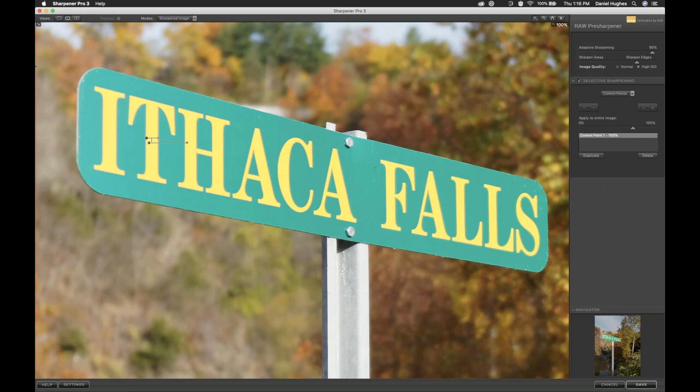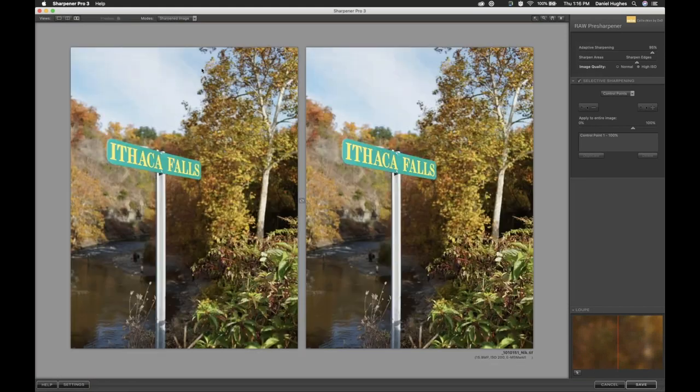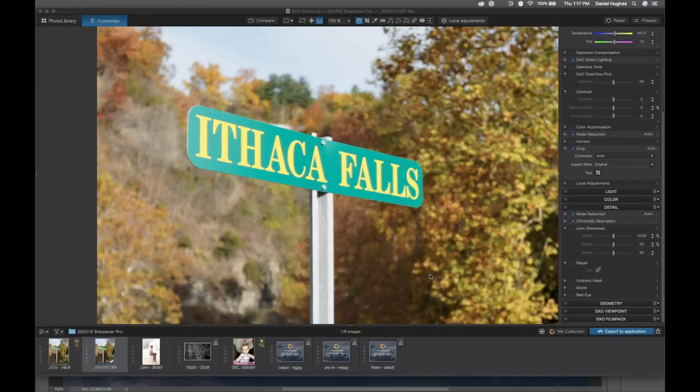You can see we're getting some nice sharpening in here — we're not bringing the Ithaca sign tack sharp because it was out of focus, but if we zoom out and click on our side-by-side preview, on the left is the original and on the right is the sharpened image. Your eye should be attracted a little bit more to the image on the right. You can actually see the I, T, and H in the Ithaca sign is a bit sharper. That's using the raw pre-sharpener from Nik Collection — it's as simple as that. As I click the save button, the software does all of the work for you.